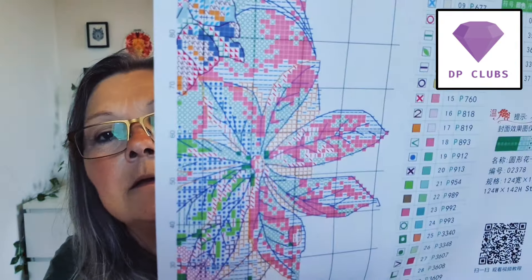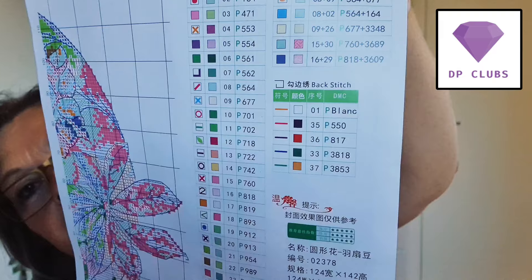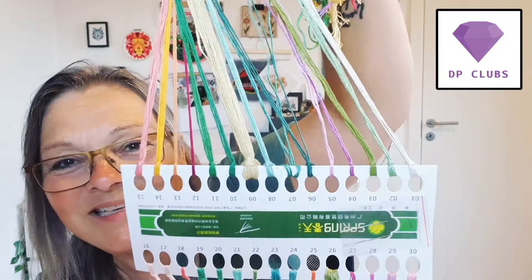Yeah, it's 14 count. So let's take a look. Here's the chart - we have some backstitching on it. I think 37 colors, and some of it is mixed stitch and some is backstitching. Yeah, 37 colors. And they are here from 1 to 30. These are pastel colors - I love them so much.